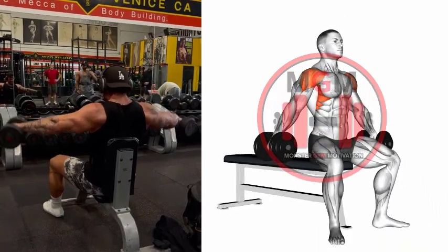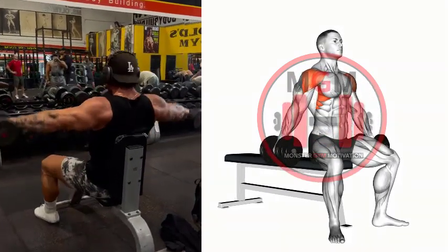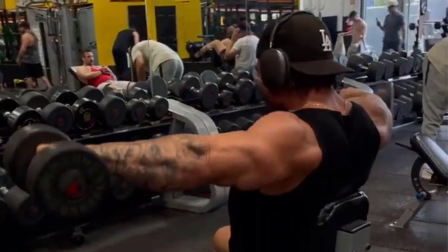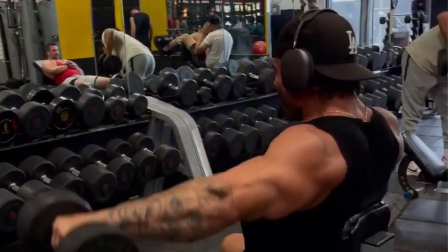Keeping your body still, eyes facing forward, with a slight bend in your arms, slowly raise the dumbbells up to around shoulder height. Pause, and then slowly lower the dumbbells back to the starting position.